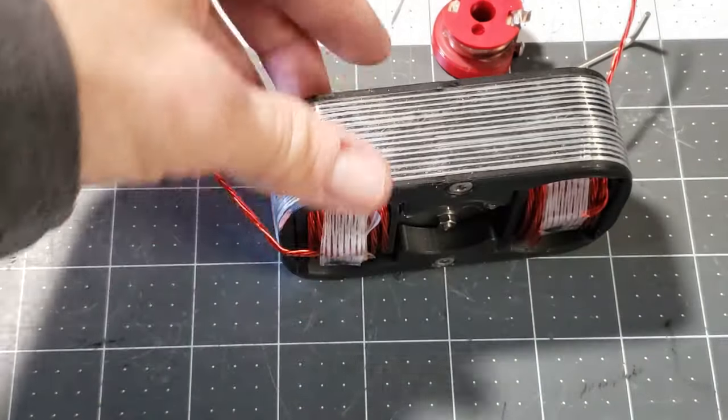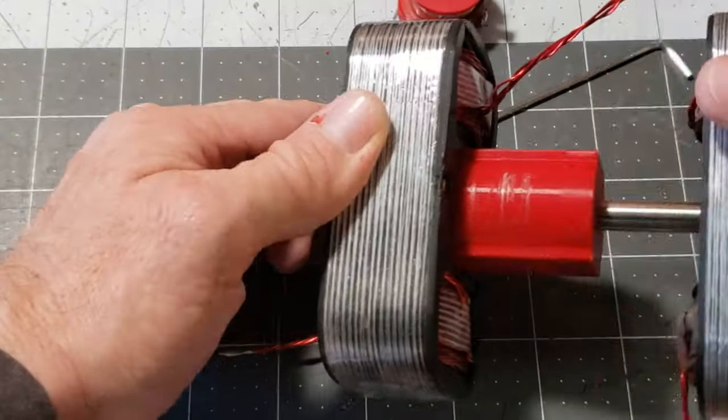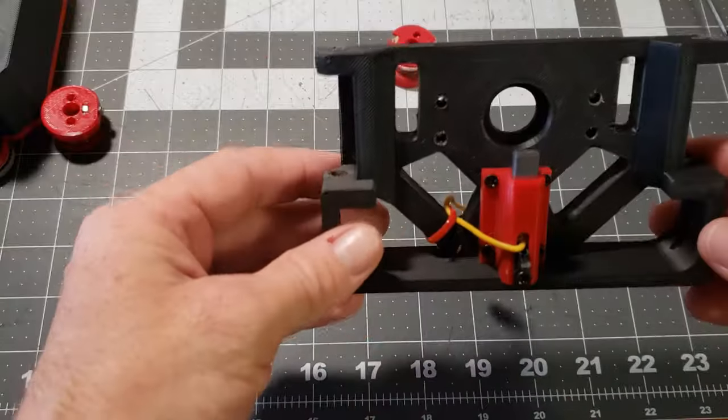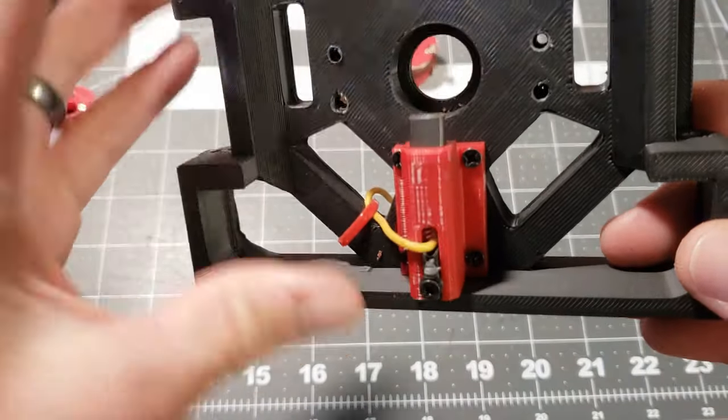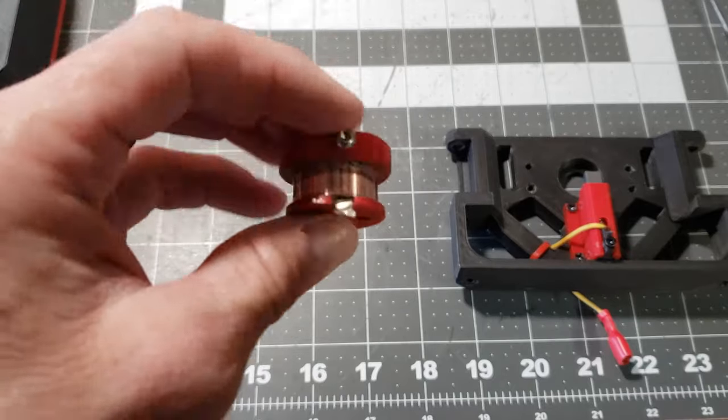The Cromray Generator, often referred to as the Cromray Converter, is a unique and innovative device in the field of alternative energy generation. Invented by Raymond Cromray, this generator stands out due to its novel approach to electromagnetic induction.